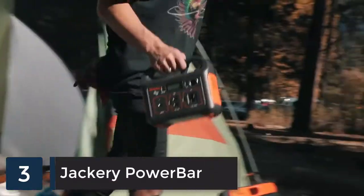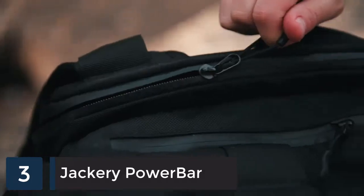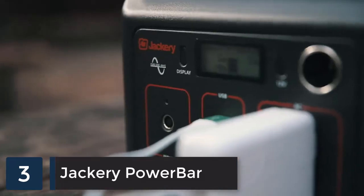As content creators and world travelers, Jackery portable batteries are essential to ensure we are ready to capture every moment. I will never leave home again without one.